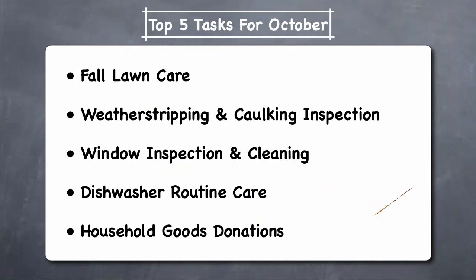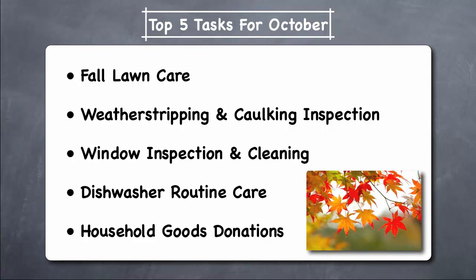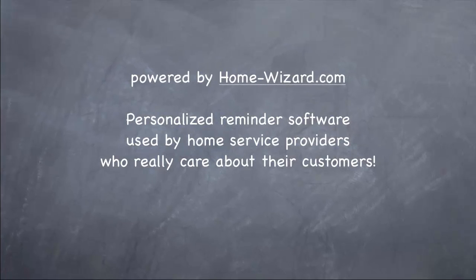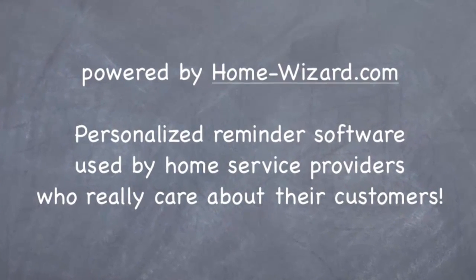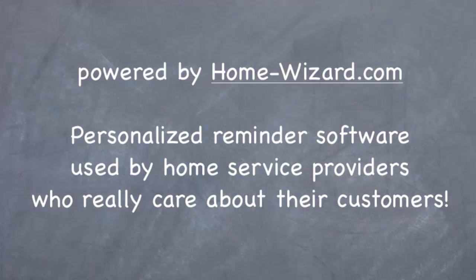We hope this video has helped motivate you to do at least five routine maintenance tasks for October, and these will help you to protect your home from the winter, save energy, and save money. This video is powered by HomeWizard.com, personalized reminder software used by home service providers who really care about their customers.